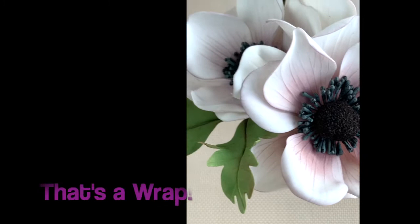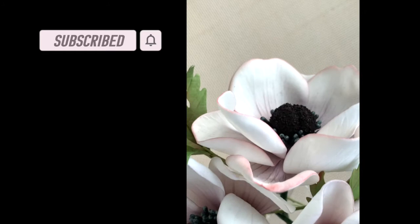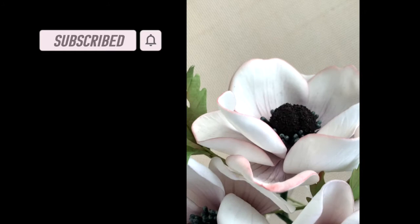Check out the description box below for links to the supplies that we use to make this flower. And check out our video here which is an overview of all the tools and supplies that are essential to your success in making sugar flowers. That's a wrap on our sugar anemone tutorial! If you enjoyed this video please consider subscribing to our channel so we can keep making more tutorials for you. The subscribe button is below this video and if you click on the bell you'll be notified as soon as we post a new video. Thank you so much for watching and we'll catch you next time.